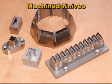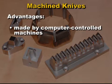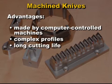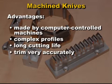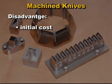The advantages of machined knives are that they can be made by computer-controlled machines, machined into complex profiles, and have a long cutting life. They trim very accurately and, using computer-controlled machine tools, can be easily reproduced. Their main disadvantage is the initial cost.